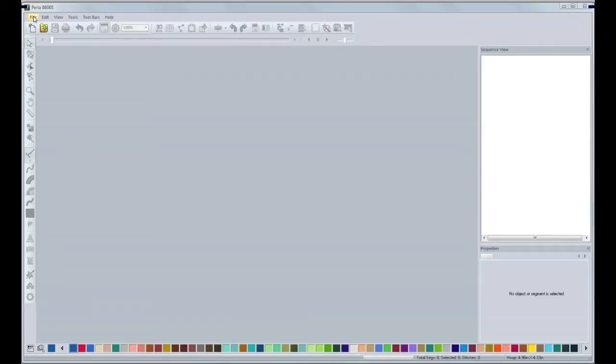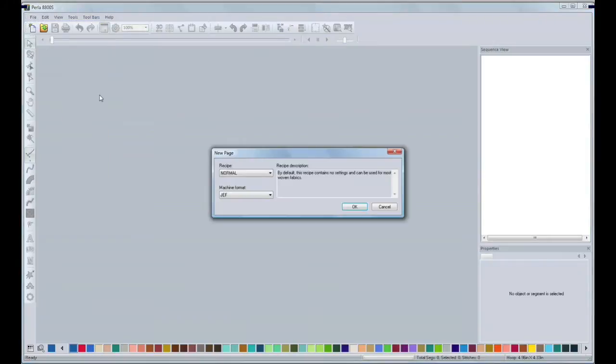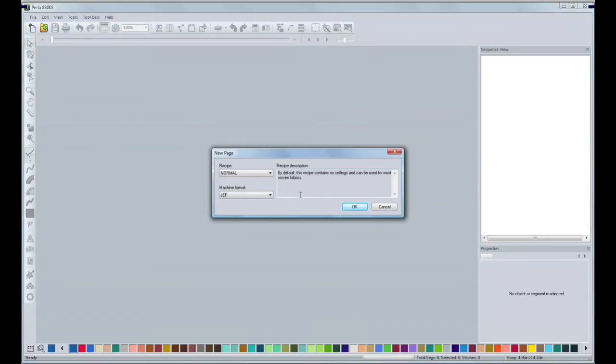I'm going to go to File, and then New. This window will display. In here, you can select different recipes for your design depending on which type of fabric you want to sew. In this case, I will pick Normal. On Machine Formats, you can select the format you are going to use for your embroidery machine. In my case, I will choose DST, and then I will click OK.